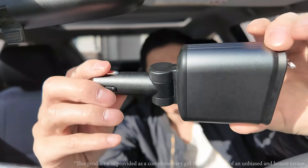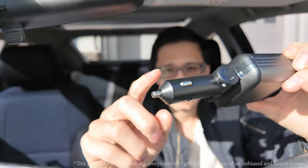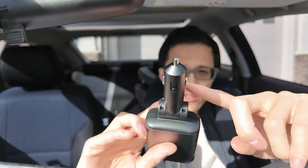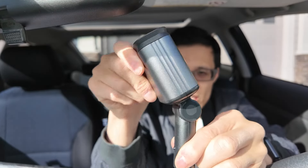Today we're looking at this portable phone charger for the car. What I like is that it inserts into your cigarette adapter here in your car, and it's multi-directional.